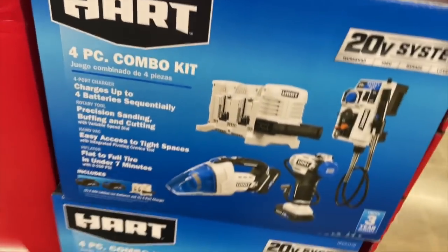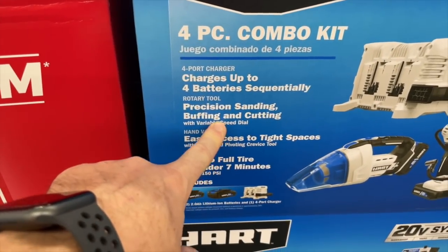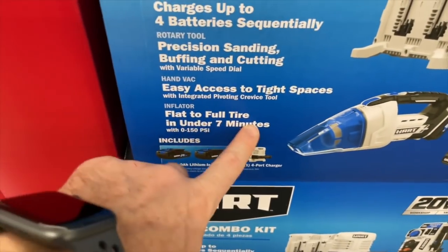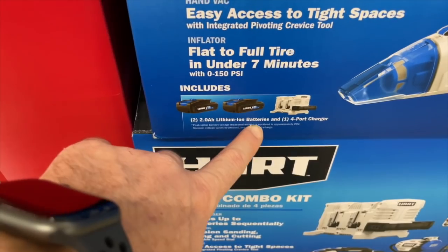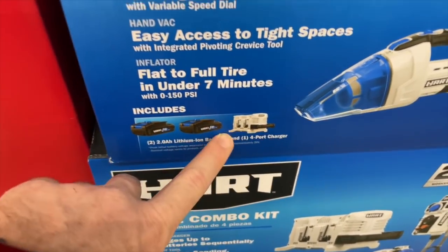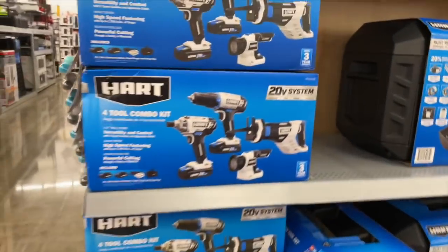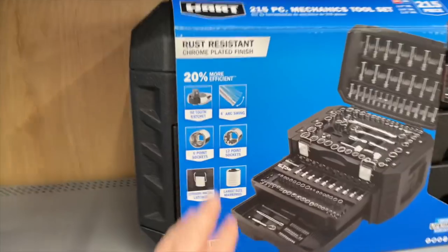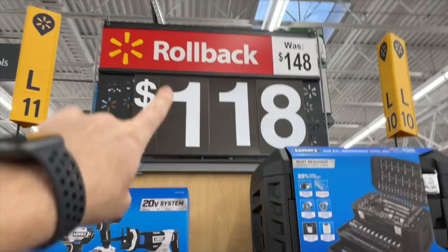They also have a four-piece combo kit which includes a four-port charger, precision sanding, buffing and cutting rotary tool kit, an air inflator that goes flat to full in under seven minutes, two batteries, and one four-port charger — all for $148. Depending on what you're looking for, HART has some deals on this end cap. There's also either a rust-resistant 215-piece set or a combo kit for $118 by HART.